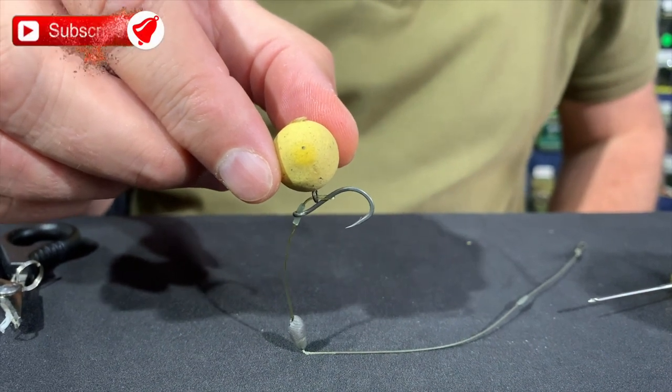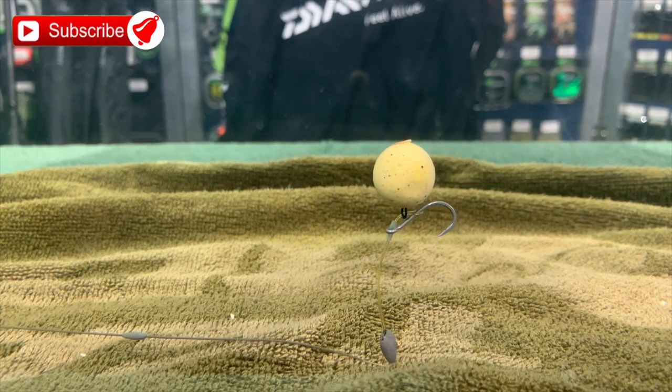Now for the tank test. And there you have a perfect stiff multi-rig — another one for your armory.